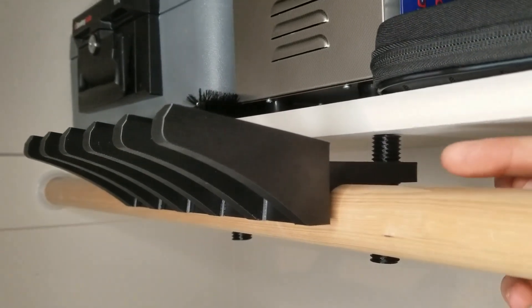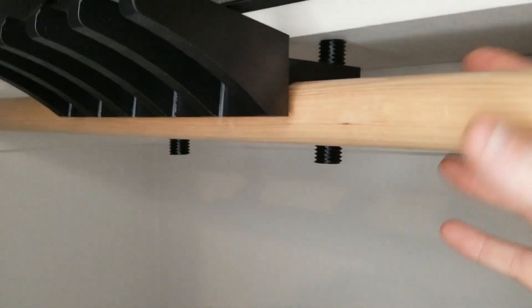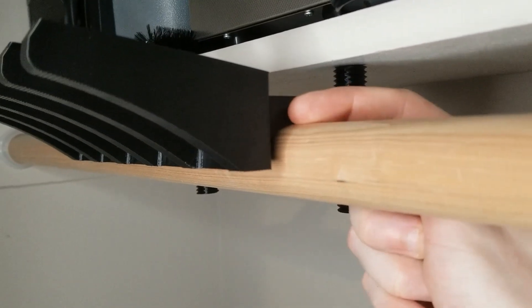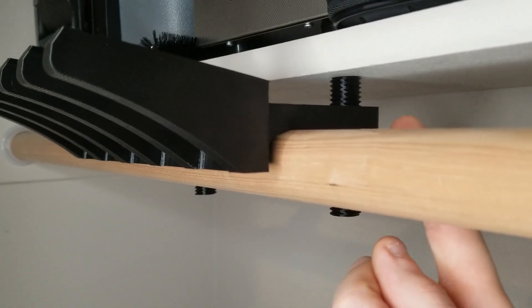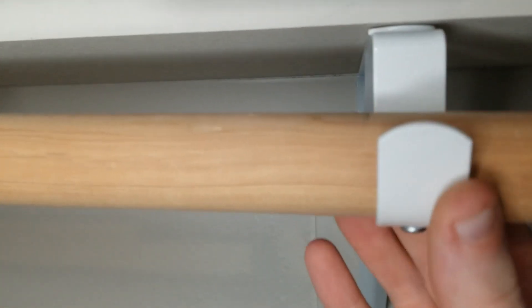These have a coarse-threaded 3/4-10 rod that can be used to level the holder and adjust the angle of it. This adjustment also accounts for variation between the top of the rod and the bottom of the shelf depending on what kind of brackets you have. The threaded rods are set back from the centerline of the closet rod by a couple of inches, which accounts for most of the variation in distance from the front of the shelf to the rod.